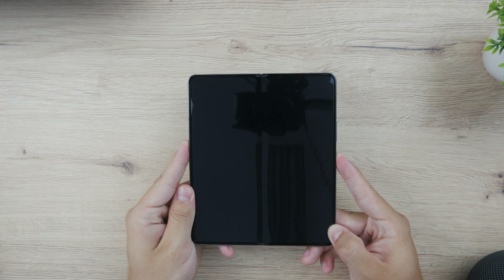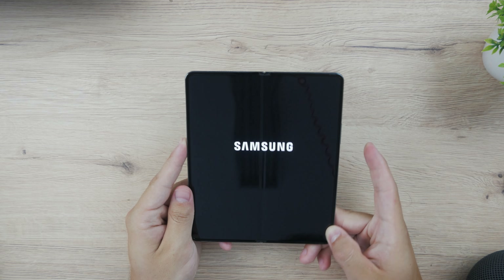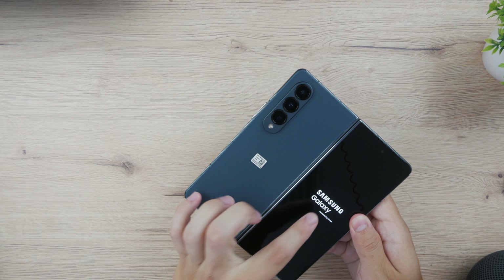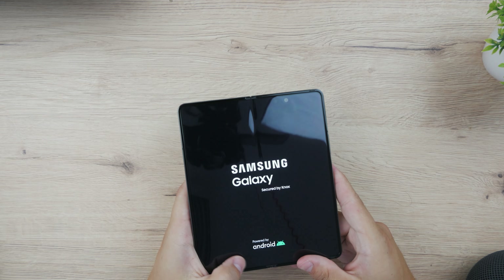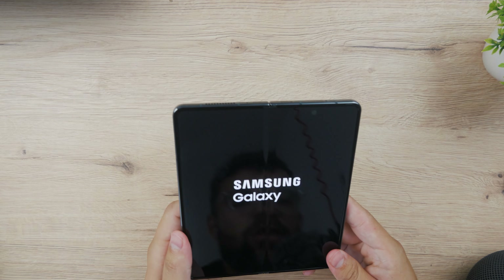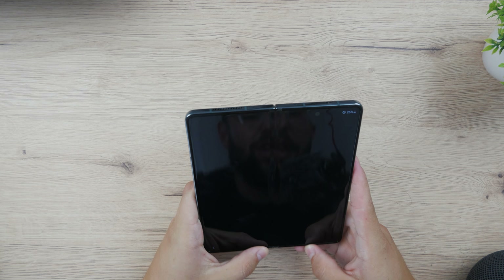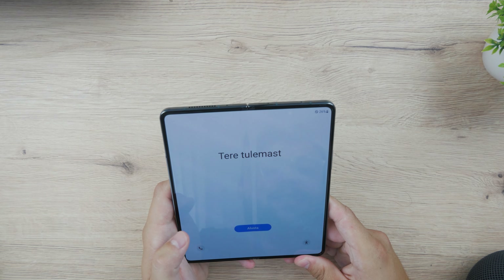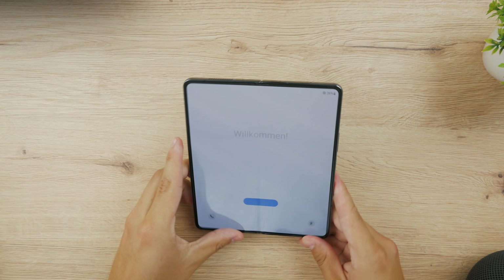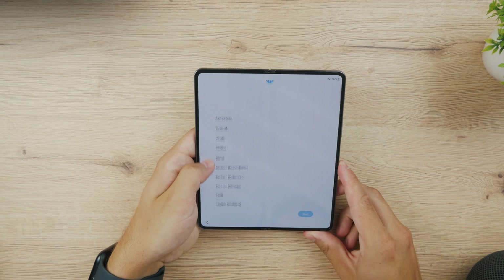So let me power this device on. I'm not even sure if the device is charged out of the box, but apparently it is. Galaxy powered by Android — you can see the loading screen is happening on each of the sides, in the open as well as on the closed lid. This is definitely my first experience with a folding device and I really like the concept. I have no idea what this prompt is so I just click on the blue button, and let me just choose the language.